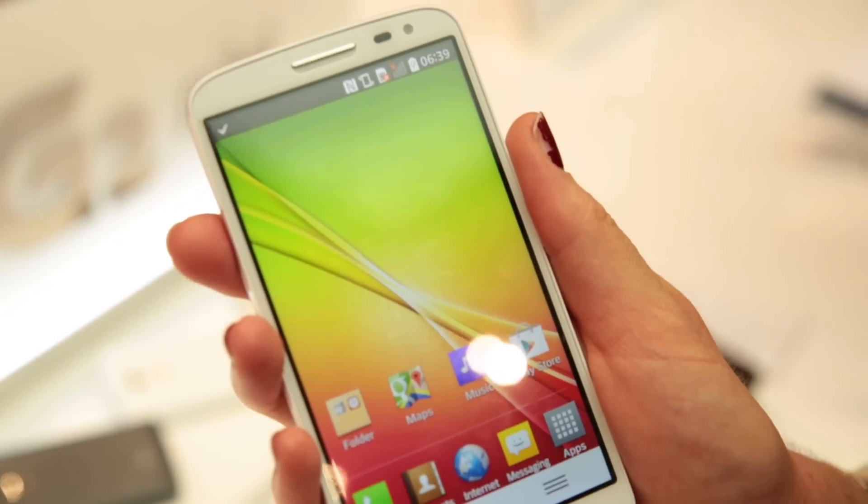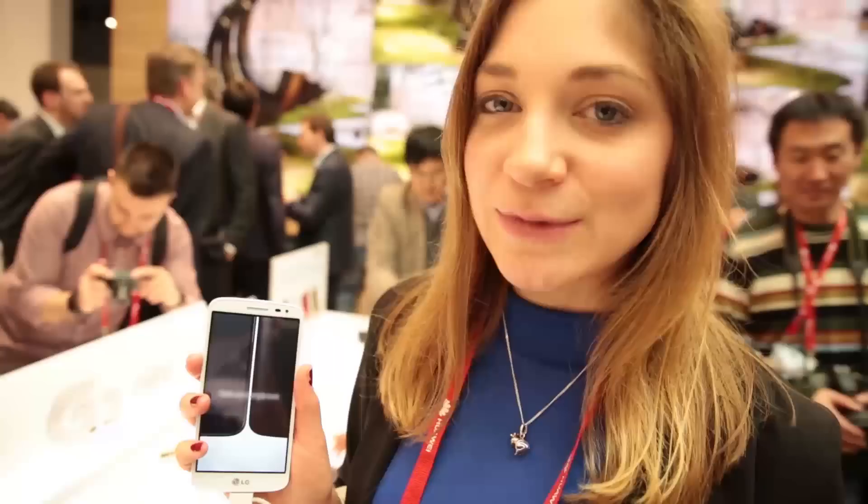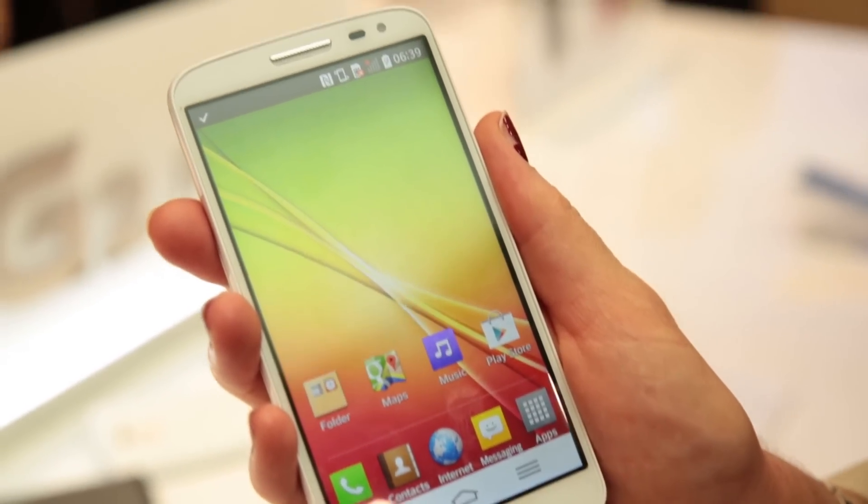When we compare it to the full-size G2, obviously it's a bit smaller. It has a 4.7 inch screen rather than a 5.2 inch screen. The processor has also been downgraded, so now this is running a 1.2 gigahertz quad-core processor rather than a 2.2 gigahertz quad-core processor. And the camera has also been downgraded — you had a 13 megapixel camera on the previous one and you have an 8 megapixel camera on this one.